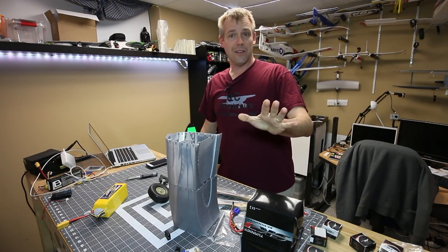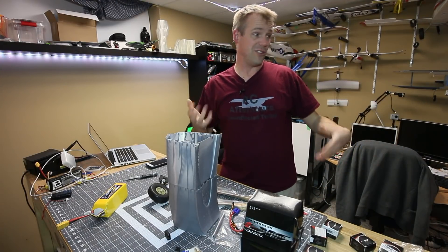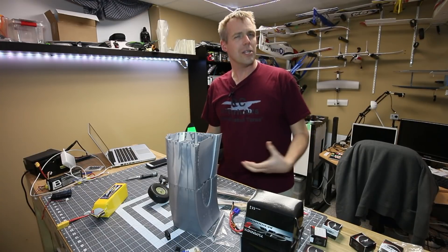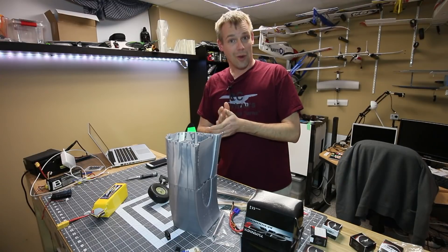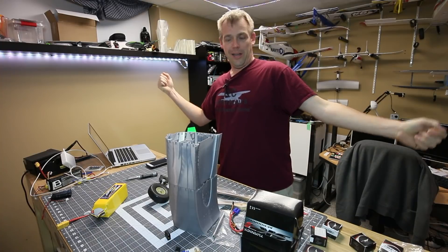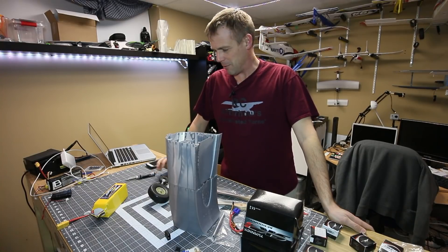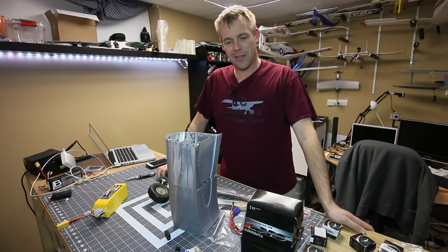Saturday looks decent for flying. My goal is to take whatever I can — I'll probably charge batteries tomorrow morning and just bring what I need, not rushing. I'm giving myself the whole day to enjoy flying since I haven't done that in a couple of weeks. Then Sunday is RC After Hours podcast — Chris and I will be there for sure, and we'll have fun talking about some of the recent releases in the hobby industry.